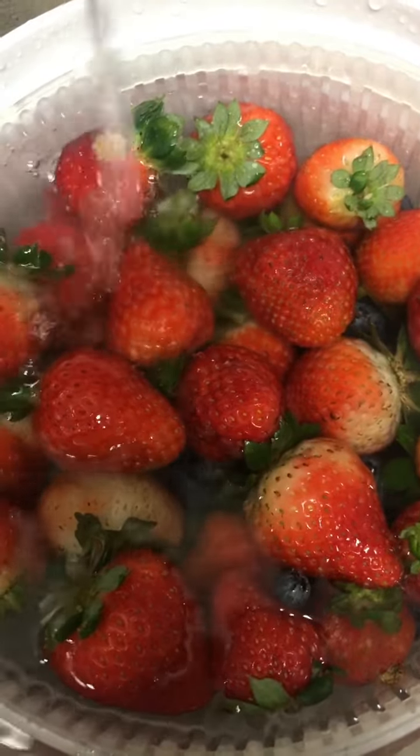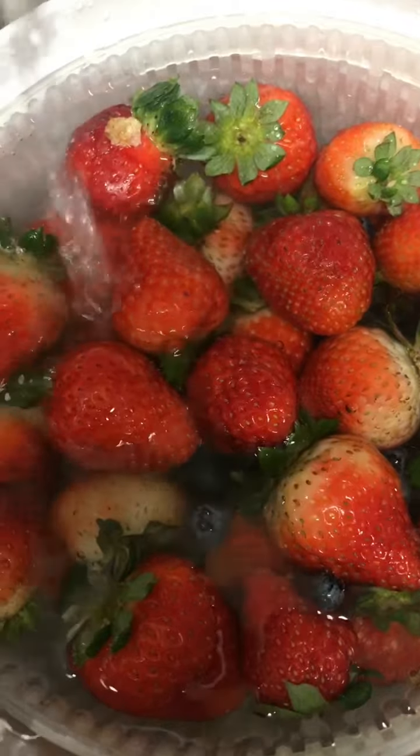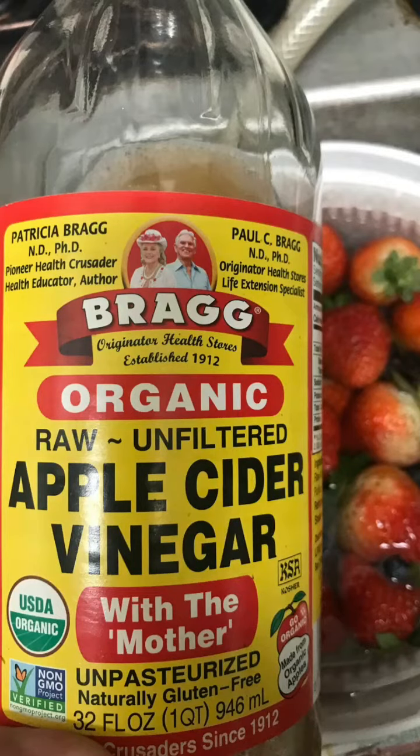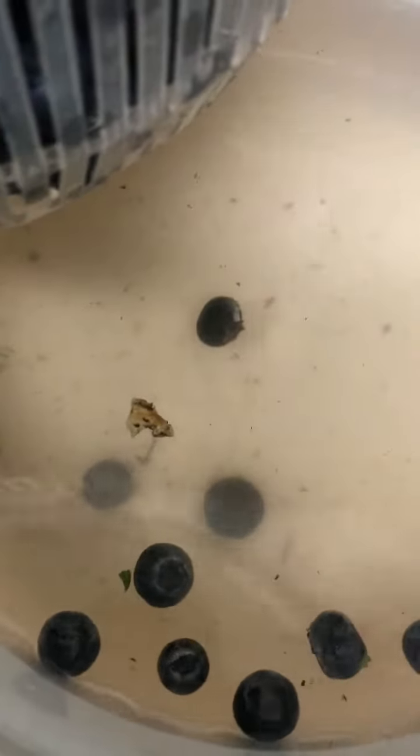I'm going to show you how I wash my fruits and vegetables. I place them in a medium-sized bowl with lukewarm water and add three tablespoons of apple cider vinegar, then let it set for about 10 minutes and drain the water. As you can see, they've received a much needed and thorough cleaning.